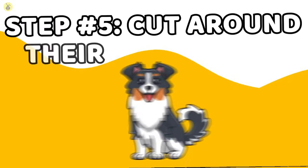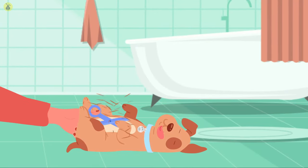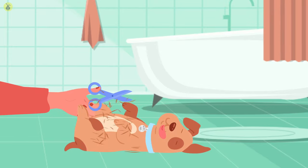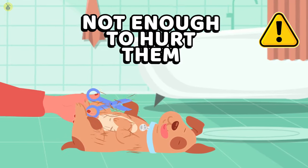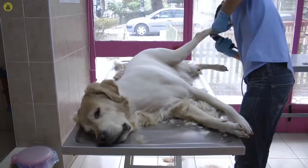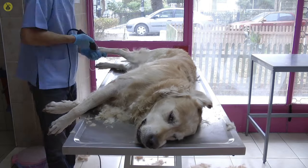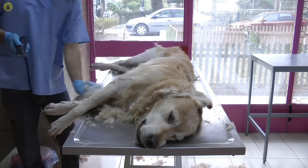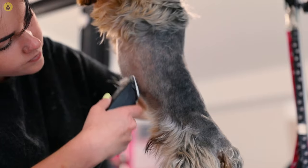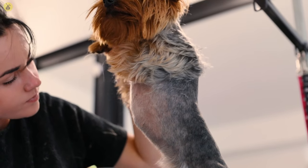Step 5: Cut around their underbelly. When cutting hair around an animal's underbelly, you might want to cut a tad bit more — obviously, not enough to hurt your pet. However, the underbelly harbors a lot of bacteria and urine. This area is usually the most difficult to clean, and groomers would recommend removing as much hair as you can from a dog's underbelly. However, you need to be careful of their privates — keep a little hair around just to cushion the area.